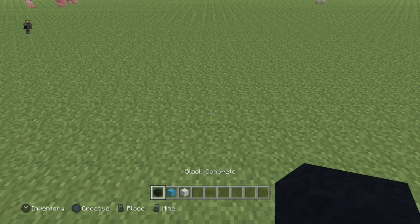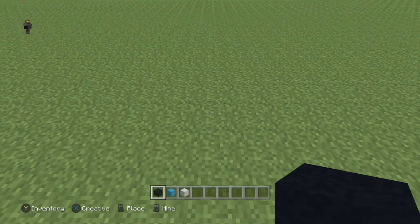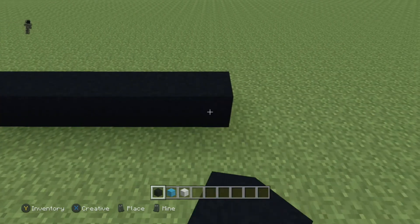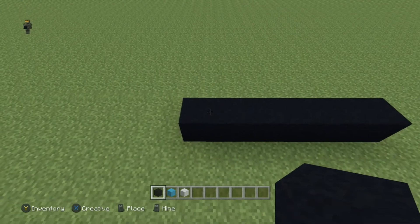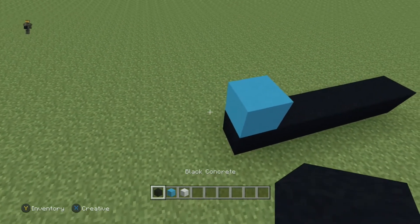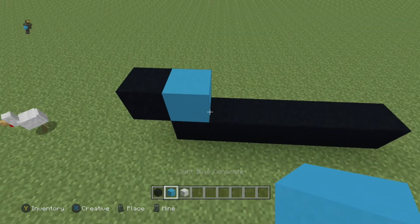We're not gonna waste any time, we're just gonna go ahead and get started. We're going left to right, row by row like we always do. Start by placing six black blocks just like this. Next row, come to the end — place one blue, then place one black to the left, and then to the right place five more light blue and one black.